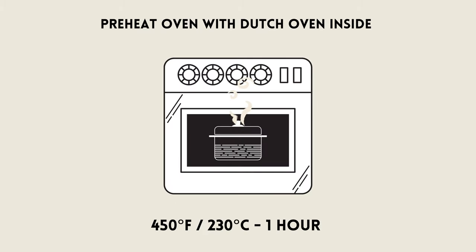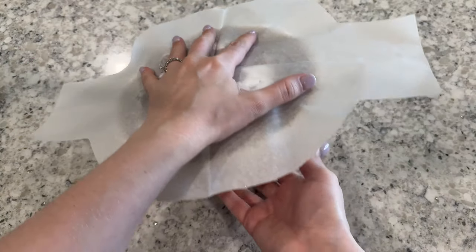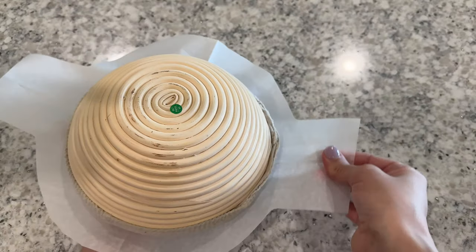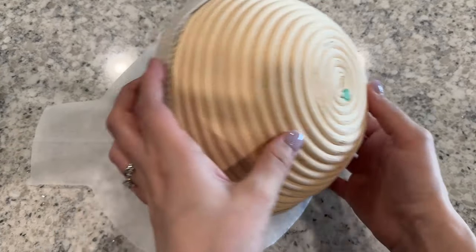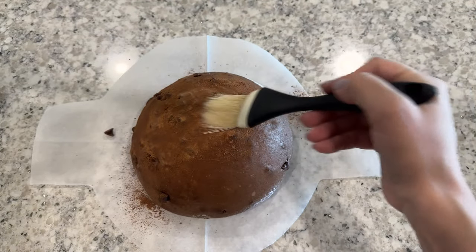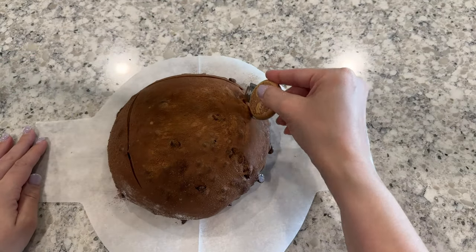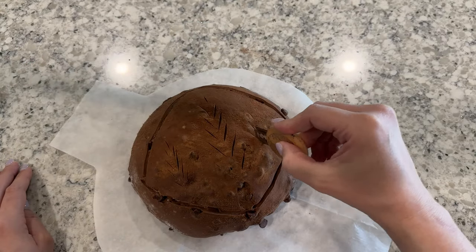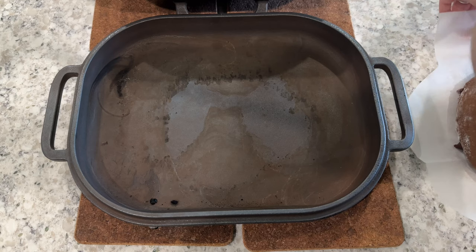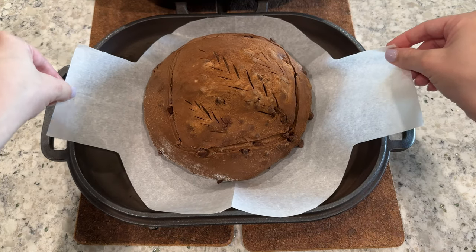The next morning, preheat your oven with a Dutch oven inside to 450 degrees for about one hour. Take your dough out of the refrigerator and gently flip it out of its banneton onto a piece of parchment paper. Use a pastry brush to gently dust off any excess cocoa powder. Then do any decorative scoring that you'd like on your dough as well as a few deep expansion cuts. Then place your dough on its parchment paper into your preheated Dutch oven.